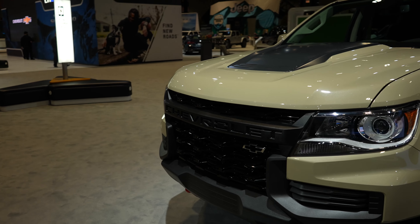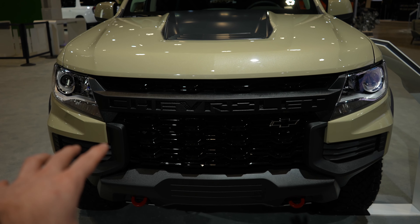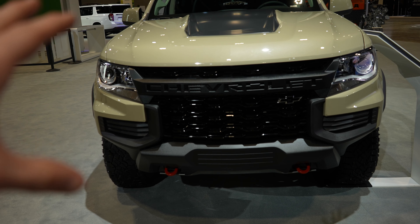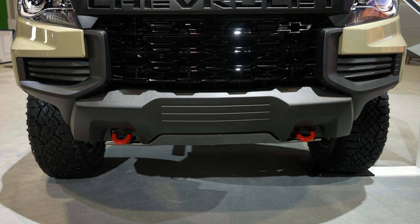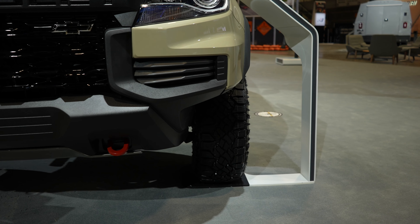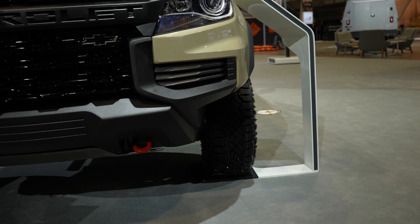Starting off up front, you do have the ZR2 style grille, and it actually kind of looks reminiscent of the Chevy 2500 work truck style grilles — very big and bold and in your face. Down below, we have two red powder-coated tow recovery hooks that have a metal skid plate in between. We also have a modified bumper for the ZR2, which allows for greater approach angles.